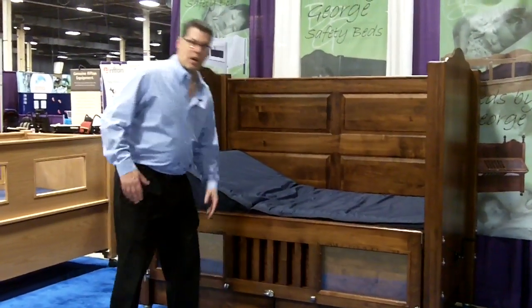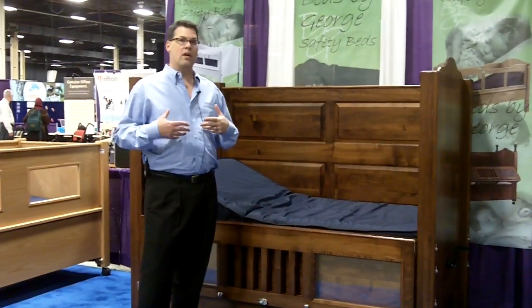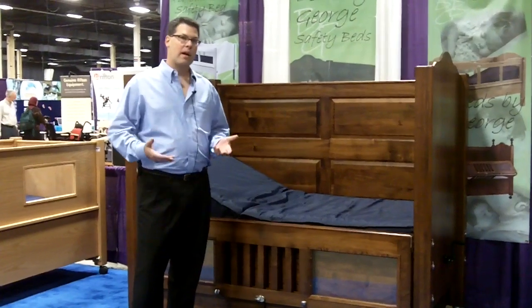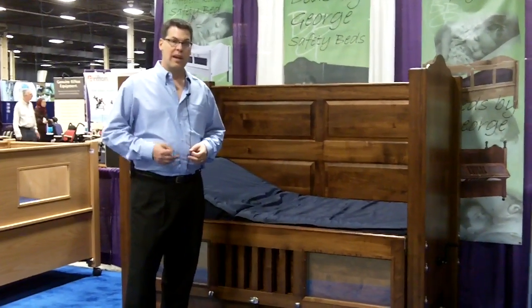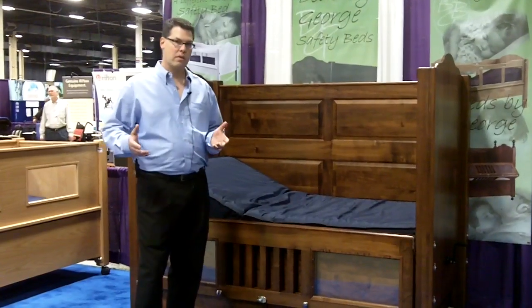Another very common question we have is: are mattresses included with the beds? And the answer is yes. All of our beds, when they are priced, they automatically include a mattress. You can upgrade mattresses. We have a couple of different kinds of mattresses, but all of the beds include a mattress.